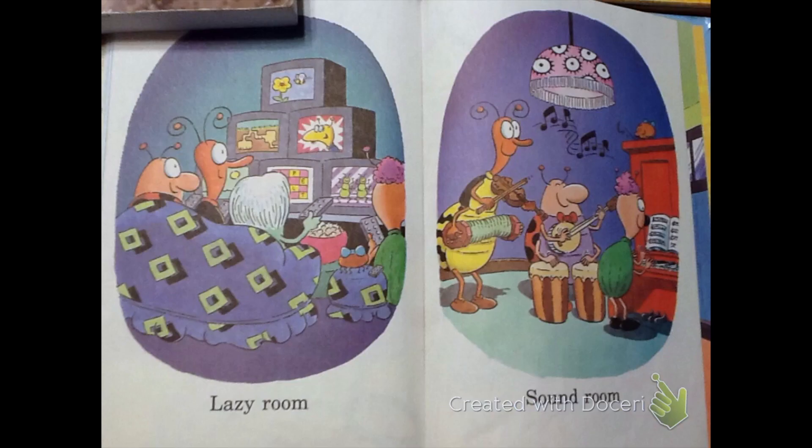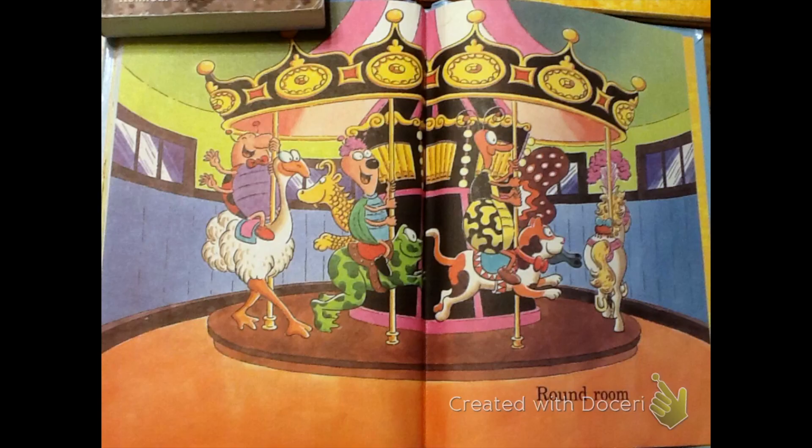Crazy room. Lazy room. Sound room. Round room.